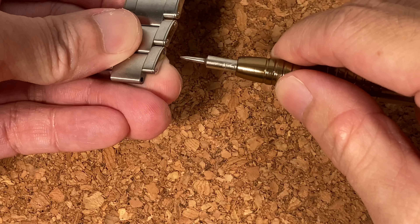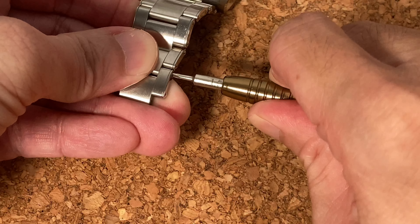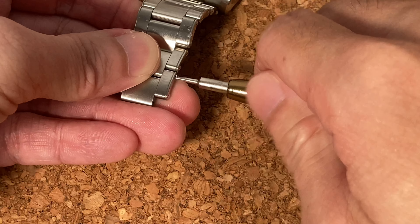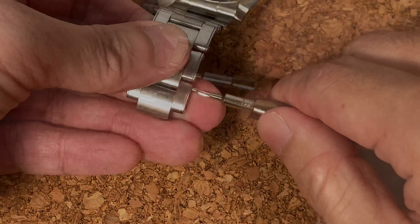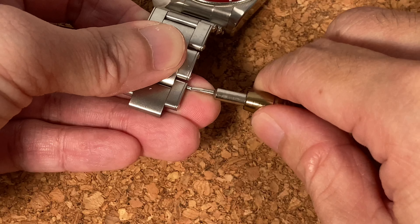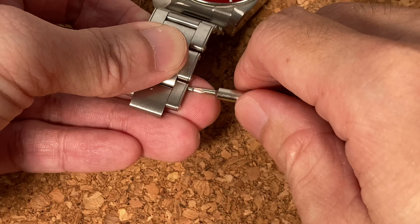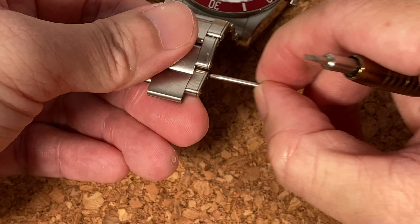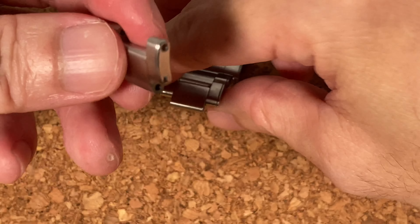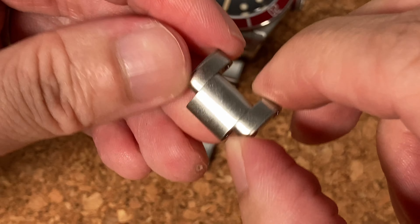Now I'm going to remove this link by unscrewing it. You have to be really slow and steady because you don't want to ruin the watch — there's no reason to rush. If you rush and slip, you'll get a big scar across your watch or bracelet. I've now removed the last link — the one previously thought to be unremovable is finally off.